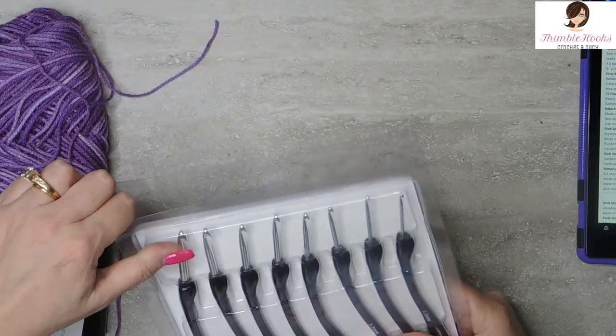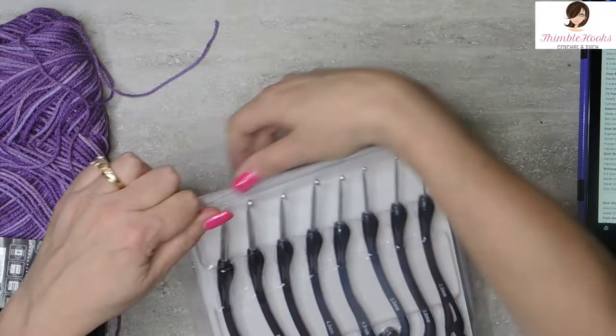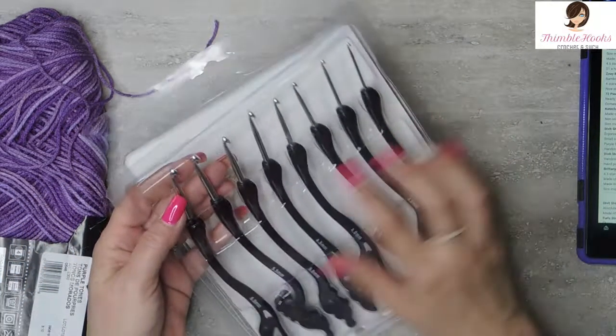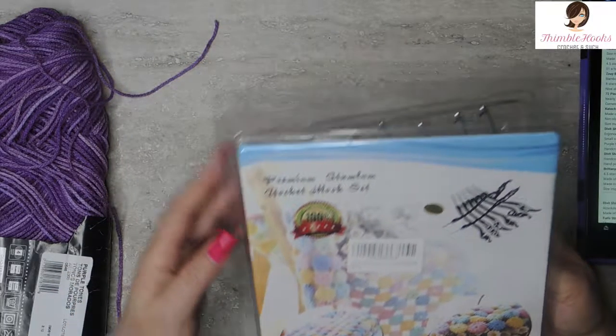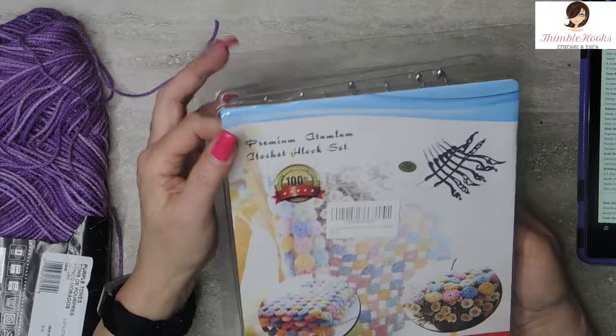Look at these. They're called retro — I'm not sure why they're calling them retro. There's eight pieces in here and they were amazingly affordable. I think these were like $12 for all eight hooks.